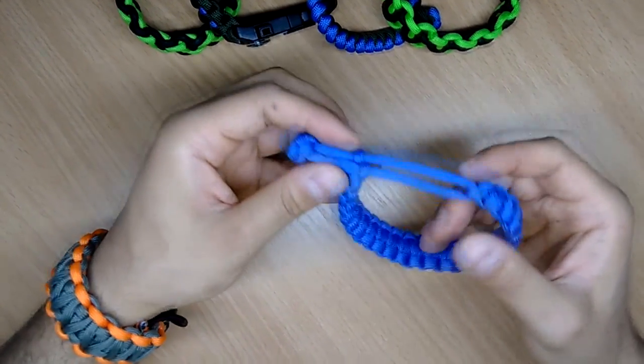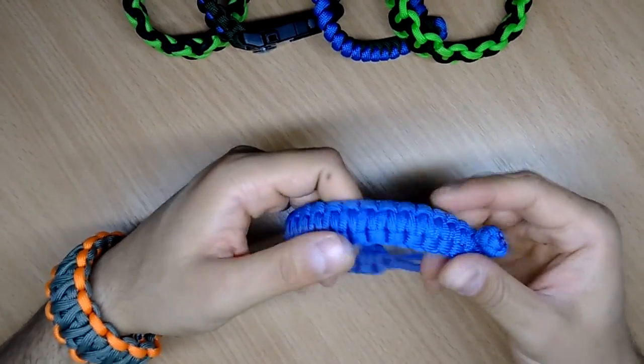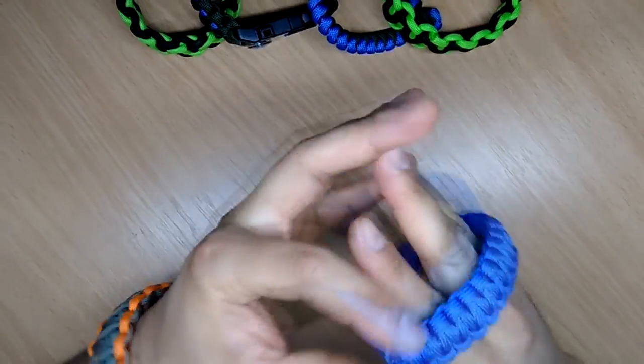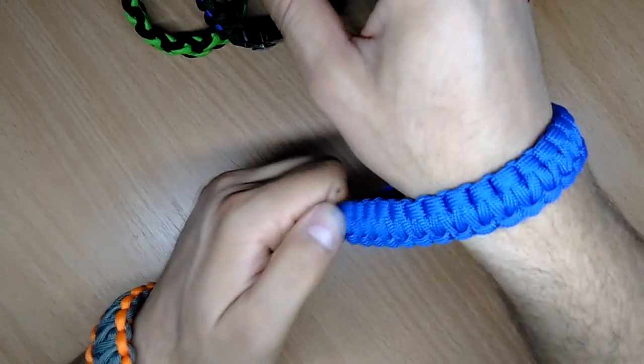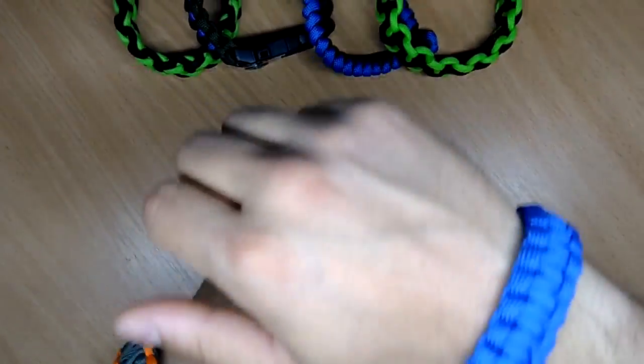This bracelet is without the buckles and is adjustable to fit all sizes. As you can see it's very simple to put it on — just pull it and it's done.